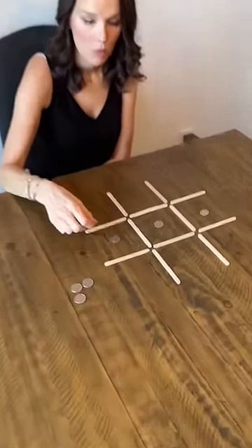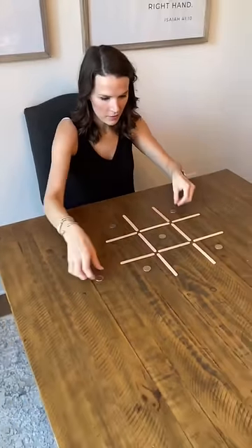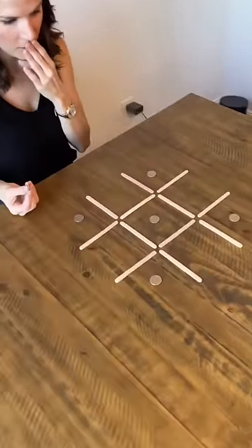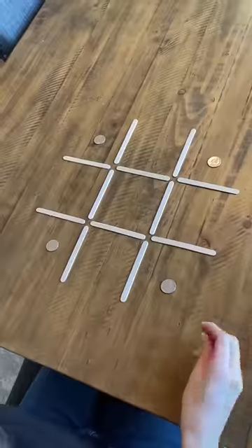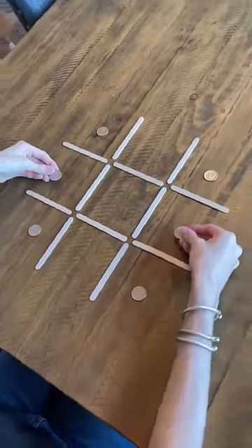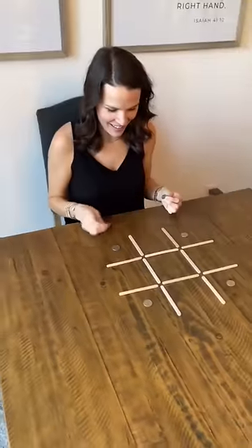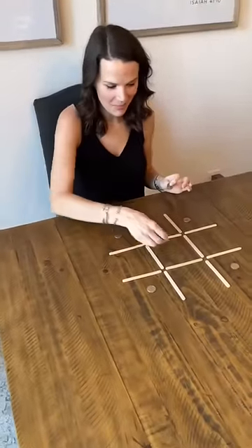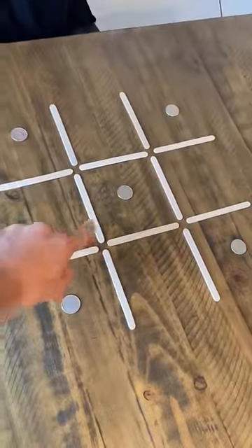You have to use all six quarters in those blocks. It feels like anywhere they go, they're going to be in a row. If I do the four, then you have two left — that's three, that's three. I'm not convinced this is possible. Oh, it's possible.